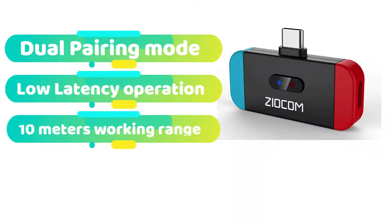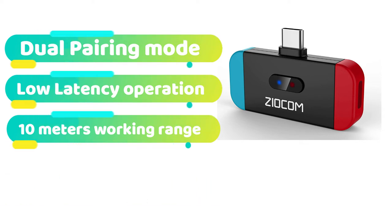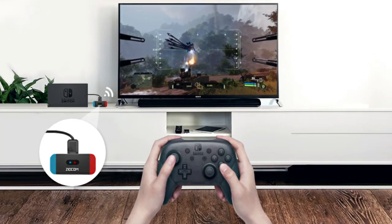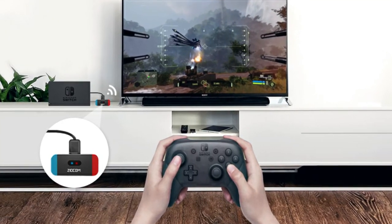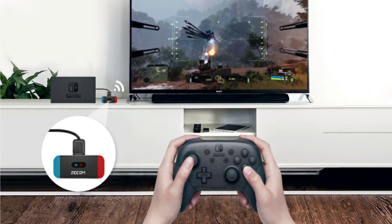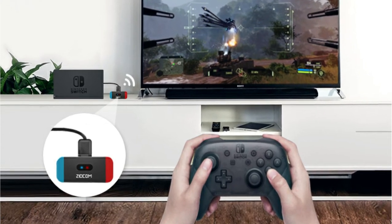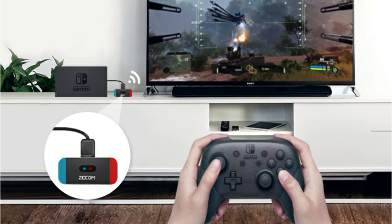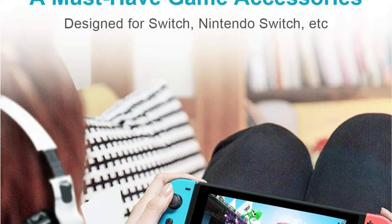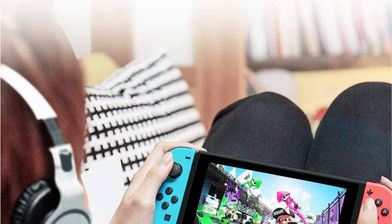For the fourth Bluetooth adapter on our list, we've picked this amazing offer from Xiacom since it's a wonderful value and considerably less expensive than most other Bluetooth adapters on the market. It also has dual pairing capabilities, allowing you to connect up to two wireless headphones to your Nintendo Switch system and play multiplayer games with your pals. Furthermore, due to its powerful chipset, it supports SBC, A2DP, AVRCP, and low latency devices, allowing you to use this adapter with practically any Bluetooth headphones or earbuds.